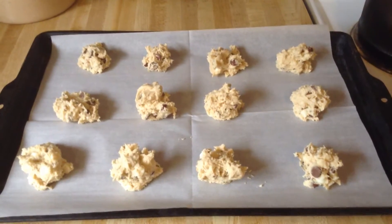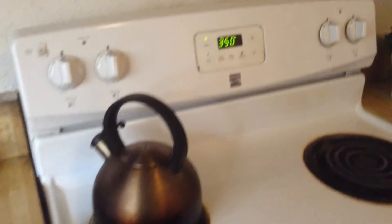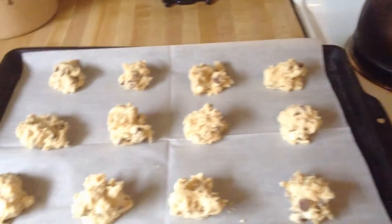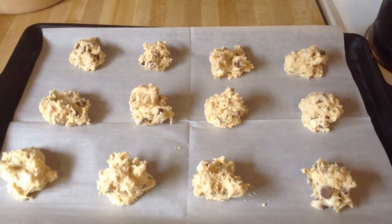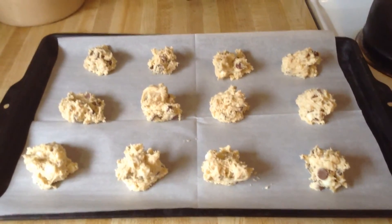I've scooped out all the cookie dough so they're ready to go in the oven. We're going to bake them in a preheated 350-degree oven and let them bake for about 10 to 15 minutes until nice and golden brown on top and on the bottom.